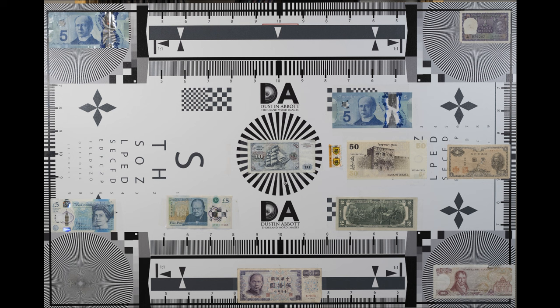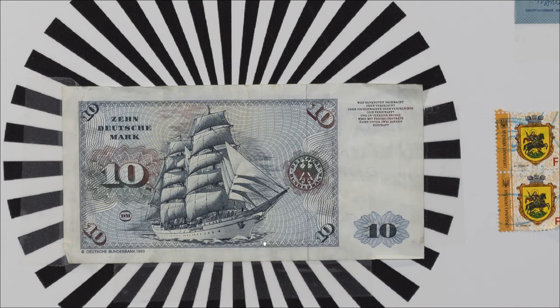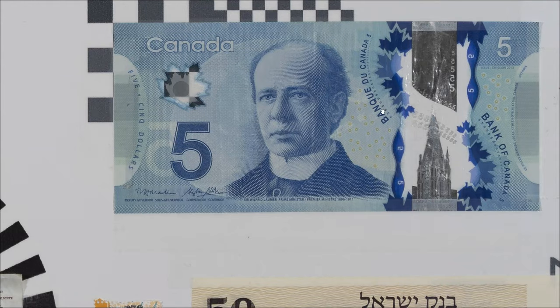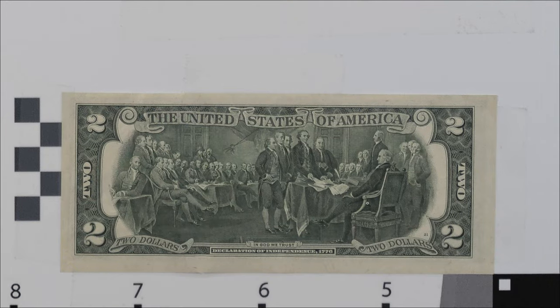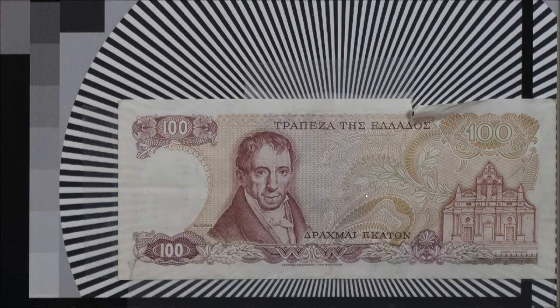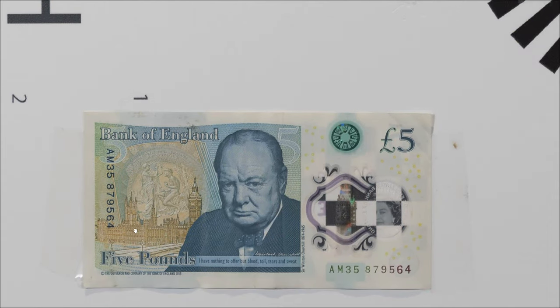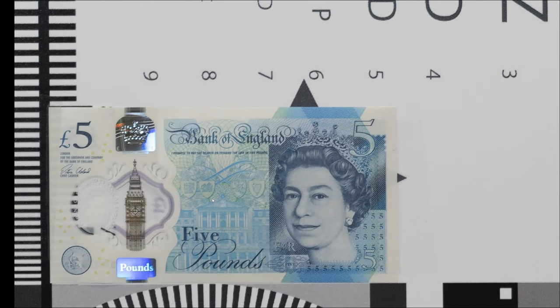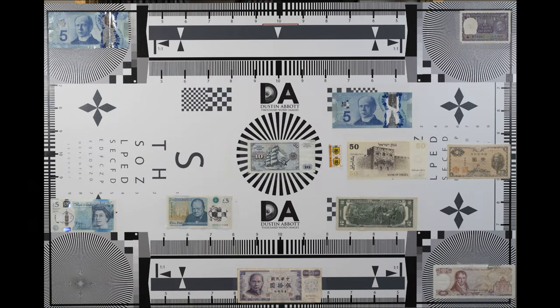Looking at the test chart, wide open at f2.8 on a 50-megapixel Sony Alpha 1 at 200% magnification: the center shows good resolution and very good contrast with lots of detail. Moving to mid-frame it looks really excellent with lots of detail and excellent contrast. Down into the corner we have very good resolution and contrast right out to the edge of the frame. Centering is good and performance across the various corners is looking really, really good — a very strong wide-open performance even on a 50-megapixel sensor.